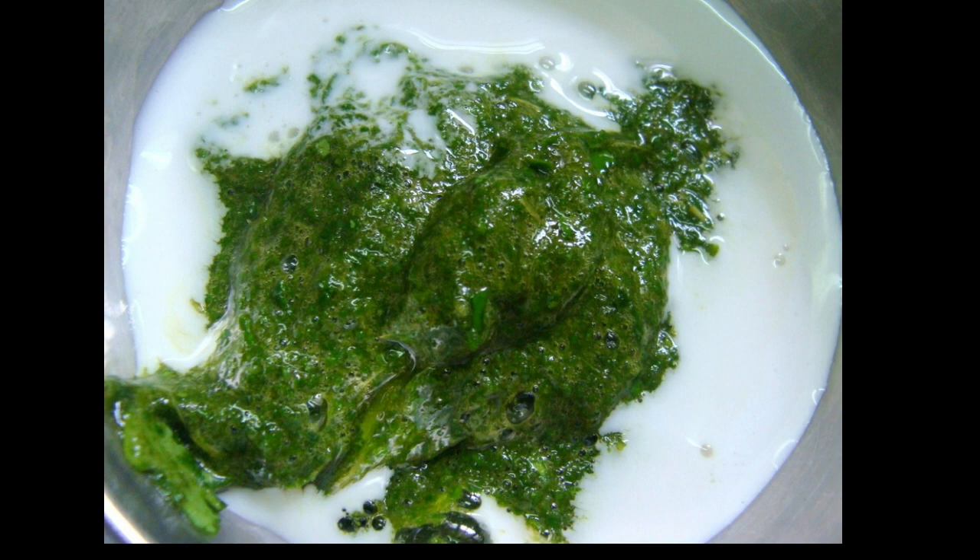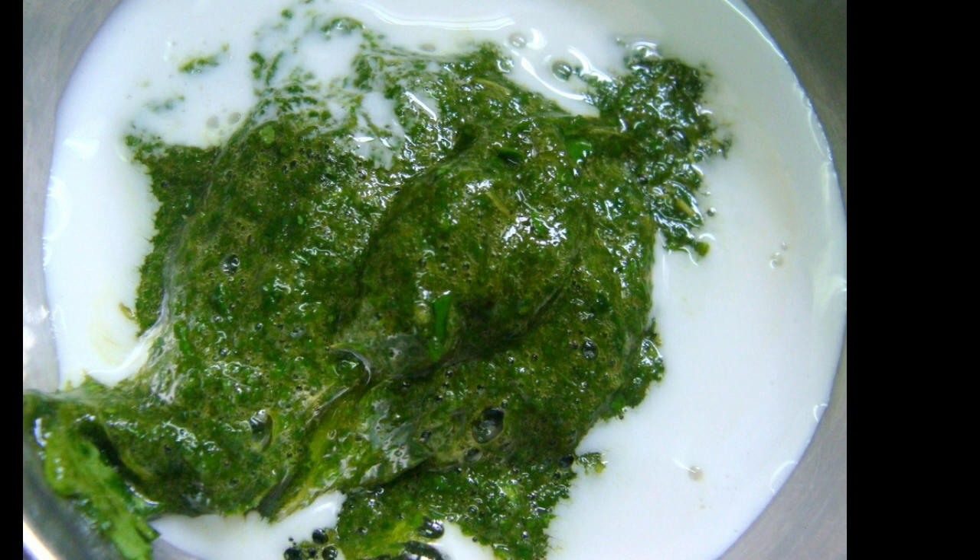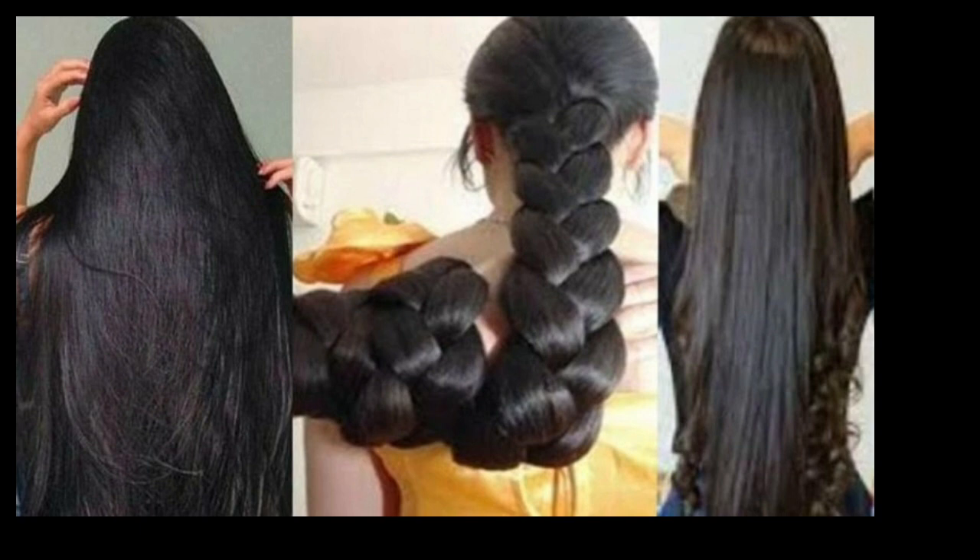Our hair mask is ready. You can also mix it well into your scalp. You can also apply it well to your hair. Use it like this.